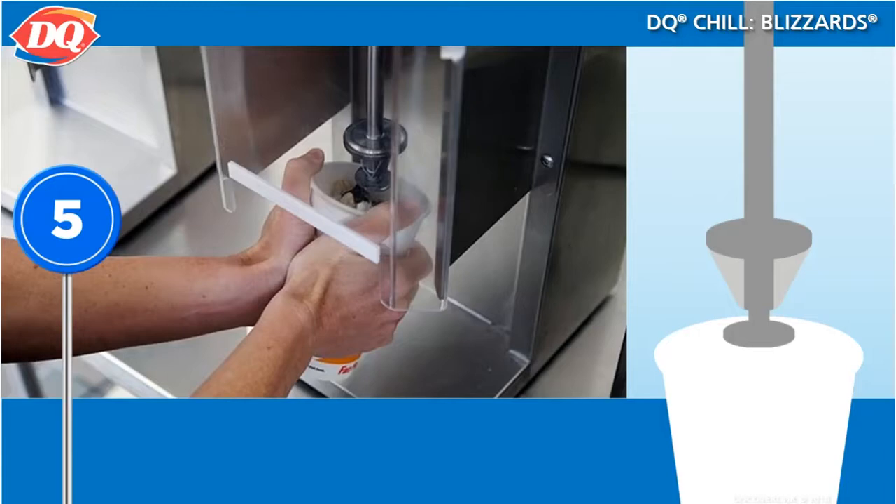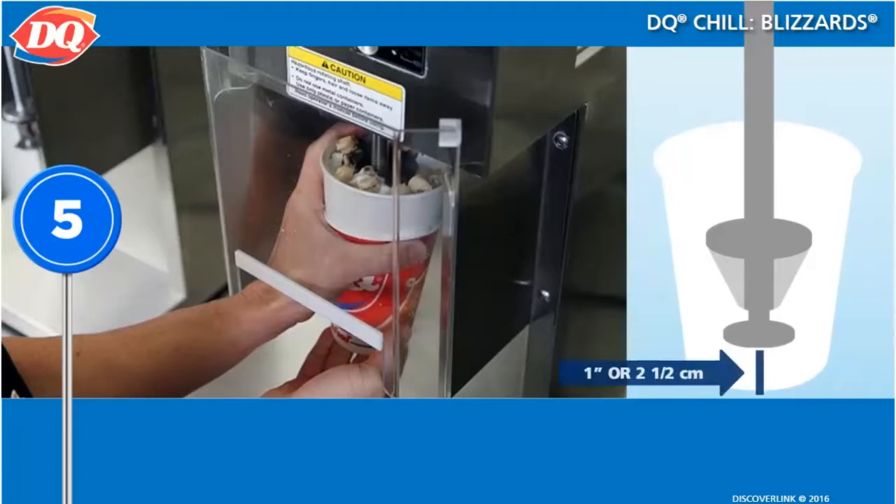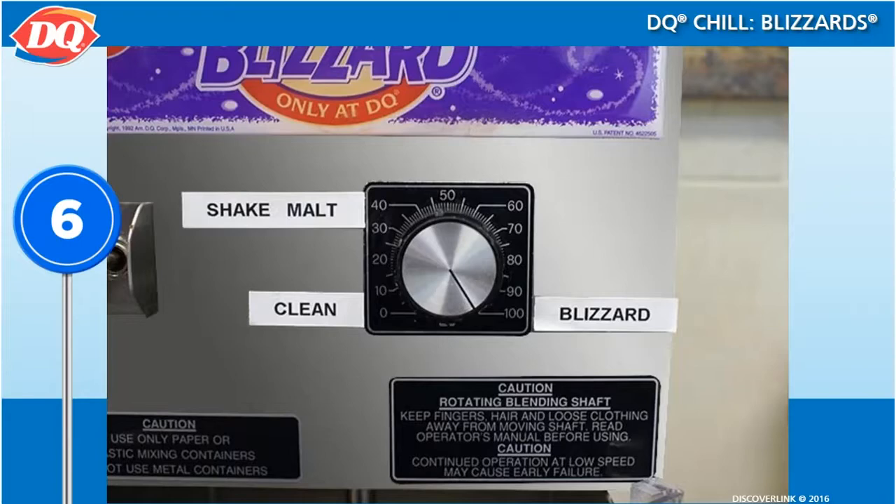Center the cup beneath the spindle of the blizzard machine and push the cup up onto the spindle until the spindle touches the bottom of the cup. Then pull the cup down off the spindle about one inch.